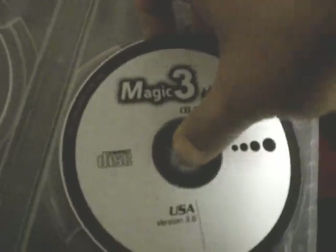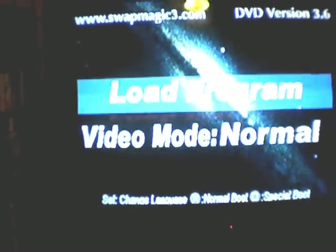These discs are really interesting — they have multiple rings around them, partitioned differently. Okay, here we go — Swap Magic 3.6. In order to run imports, you need some method of swapping the discs without the system knowing. This cover here actually saves you a lot of heartache. I know there are little keys you can make to open the door, but this alleviates that problem.